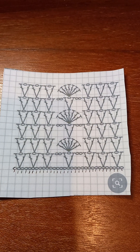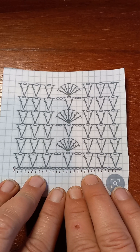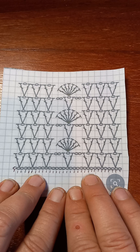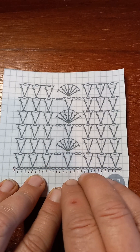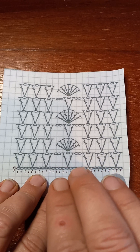Hey y'all, it's me again, Valerie. Welcome back to my yarn room! Today I want to continue with this. I'm going to show you how to break it down to where it's very simple to read the diagram and do the stitches.